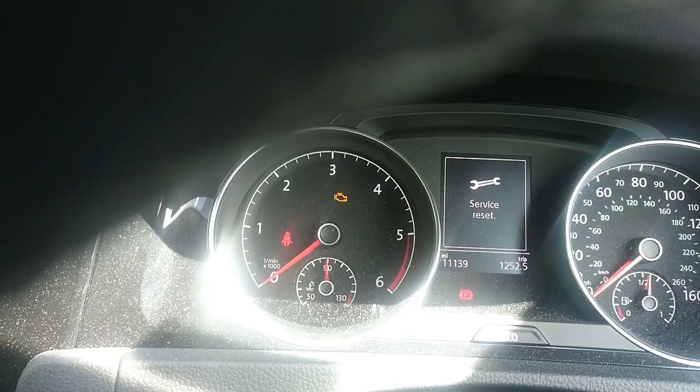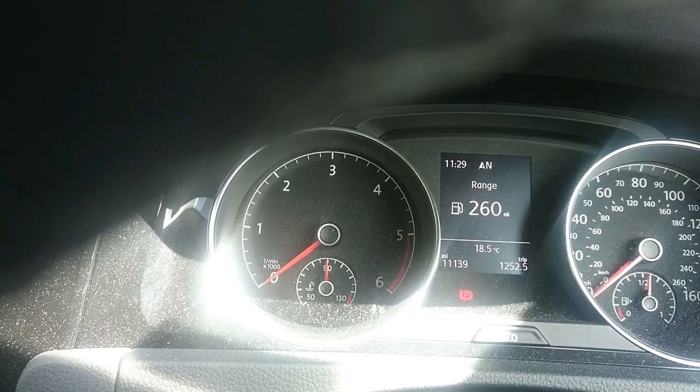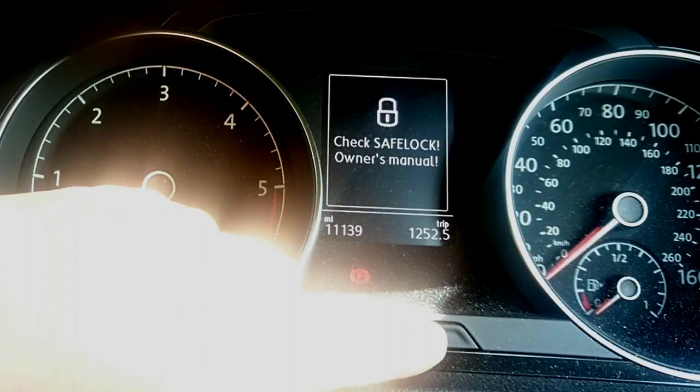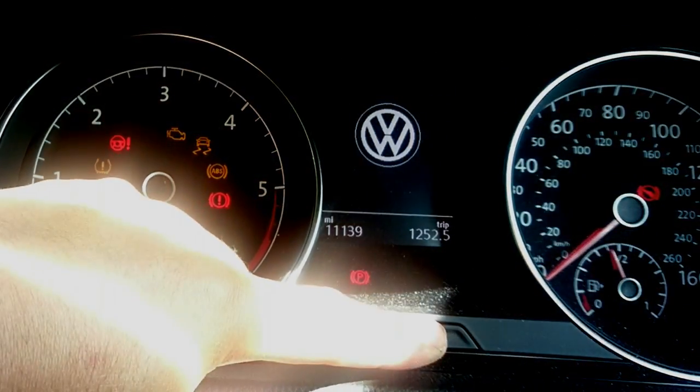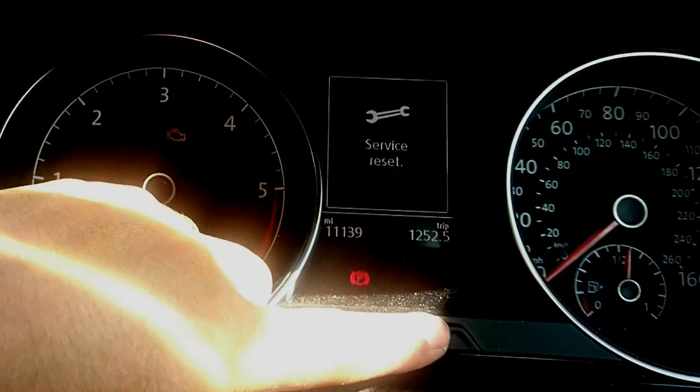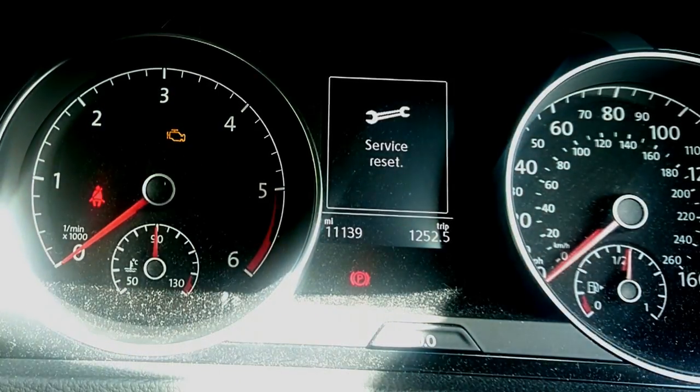If it doesn't change over automatically, what you can try is: start with the ignition off, press and hold the button down, ignition on, keep it held down until it changes over to inspection, let go, and press it down again to reset your inspection.